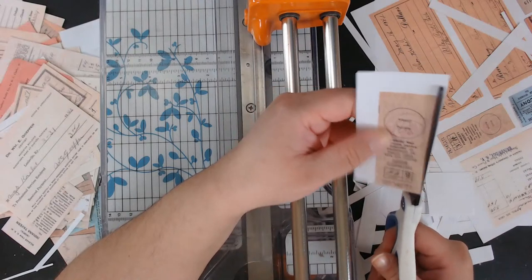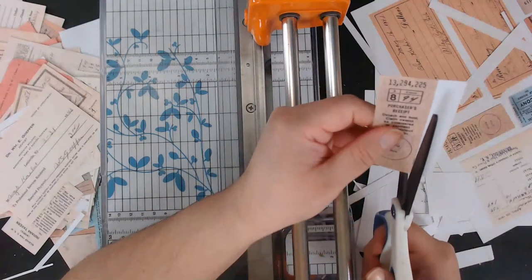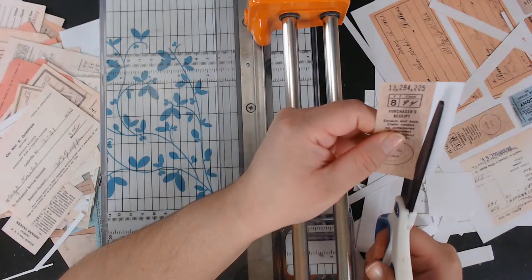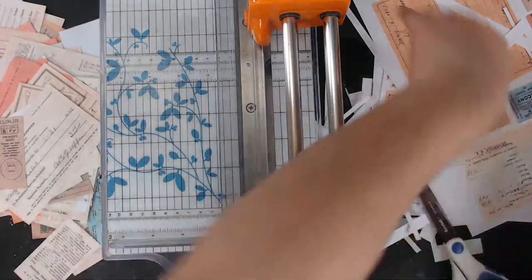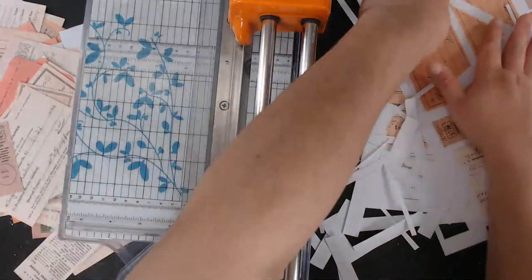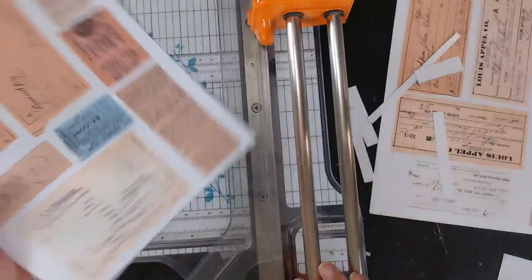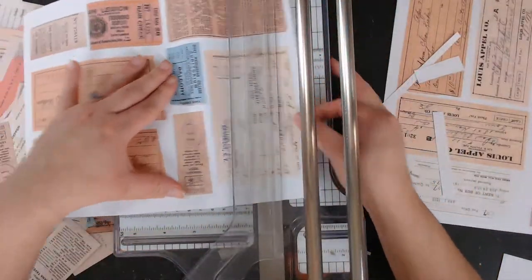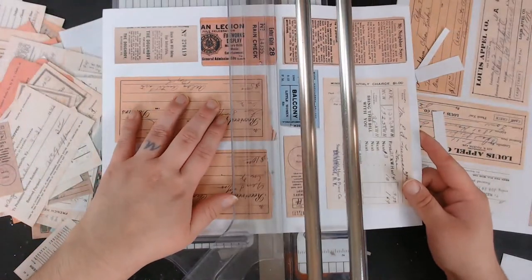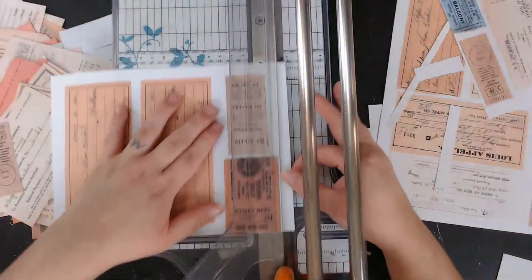Don't forget to give me a little thumbs up if you enjoyed the video. A lot of stuff going on in today's video. Sometimes I just feel like cutting stuff out. Who would have known this took an hour and a half to do? Now I can put it in my item description that it takes an hour and a half to cut all these things out.